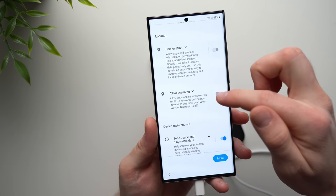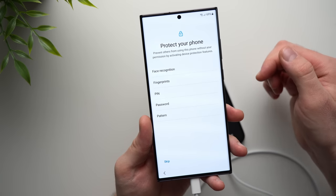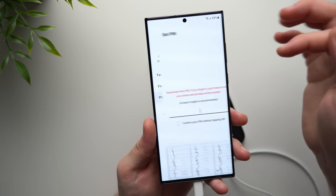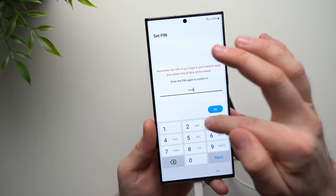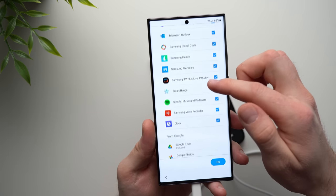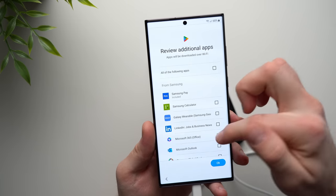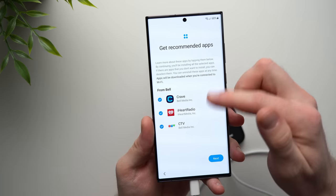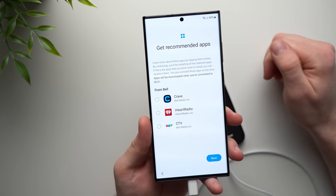Go through the rest of these setup steps. Deselect what you don't want, accept the terms. You can set up face recognition, fingerprint, and your pin — so we'll create a pin for this phone. Samsung will offer you additional apps; if you don't want any of them, deselect them and hit OK at the bottom. It's also asking for some recommended apps — again, if you don't want these, just deselect them and tap Next.